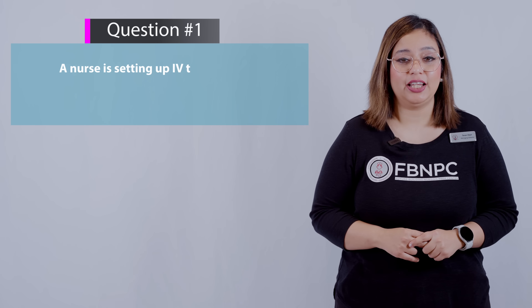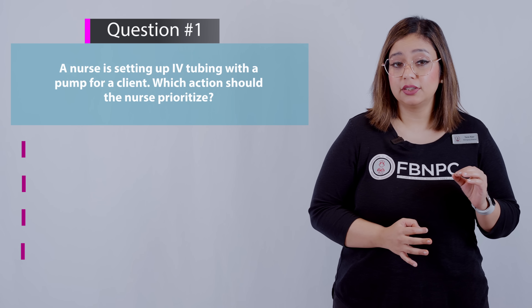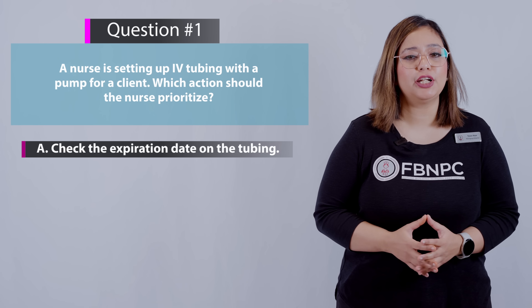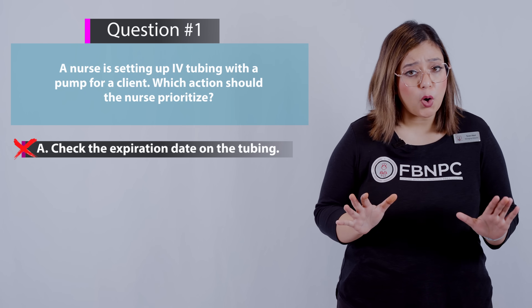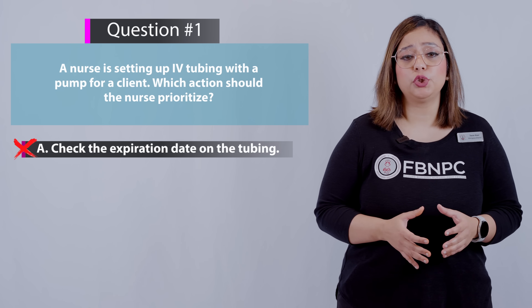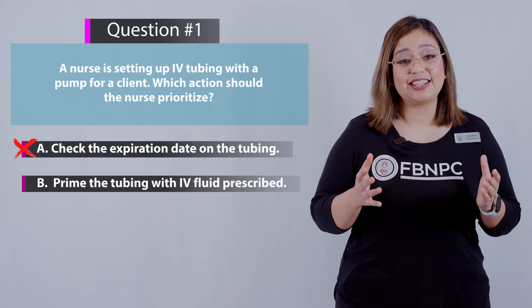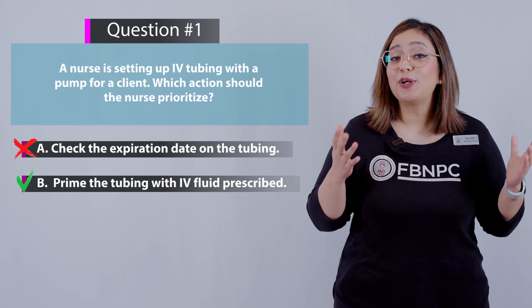Question 1: A nurse is setting up IV tubing with a pump for a client. Which action should the nurse prioritize? Option A — check the expiration date on the tubing — is incorrect; while important, it is not the top priority during setup. Option B — prime the tubing with the IV fluid prescribed — is correct. The IV tubing must be full of IV fluid before attaching to the client. I hope you learned that in the video.